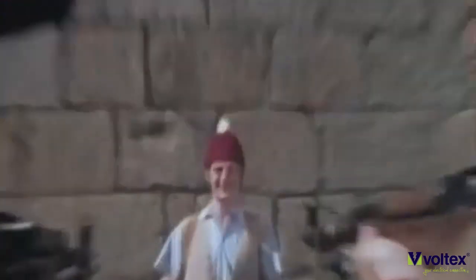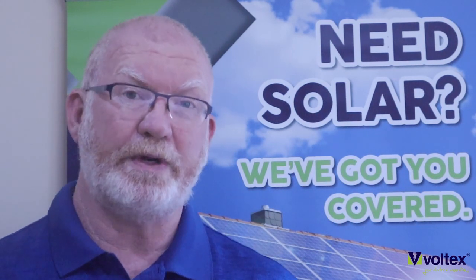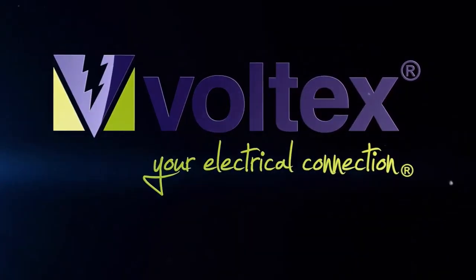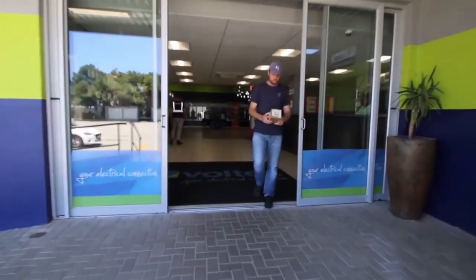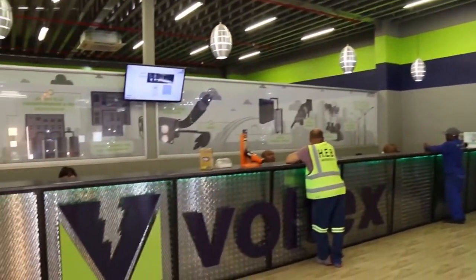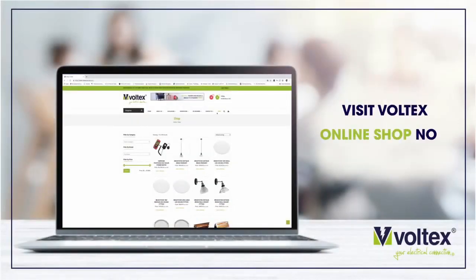Designing a solar or backup system without the Effigy Emax is like going to war without a weapon. The Effigy Emax will not only save your client money when it comes to monitoring their electrical consumption, but it's also the first and most important part when designing a solar or backup system. This video was brought to you by VOLTEX — your electrical connection. For more information, please visit one of their many branches countrywide or visit the website at www.voltex.co.za.